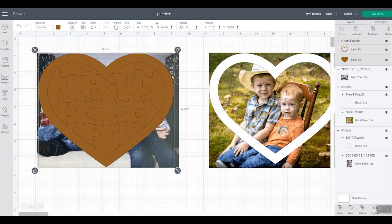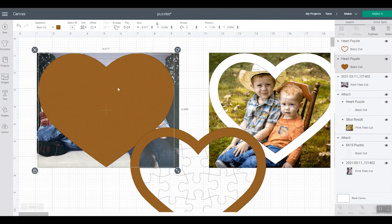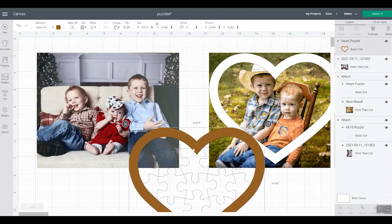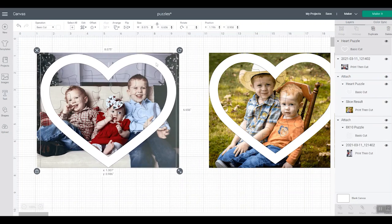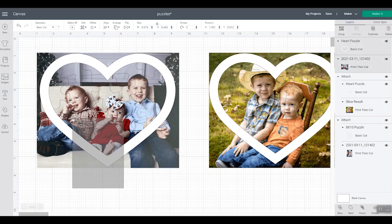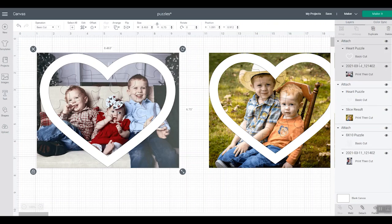This puzzle comes in as a double layer — there's a plain layer and then there is a cut with the puzzle pieces itself. We can ungroup to see this better. There is a cut with the puzzle pieces, and then there's a layer that is just a plain heart — we can get rid of that plain heart layer. Change the material color to white so you can see better. Now you can see what the puzzle is gonna look like because that center is clear. Just locate the heart on the picture where you want it to be — resize the puzzle, resize the image, move things around until you like the look.